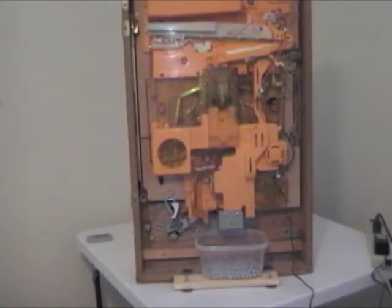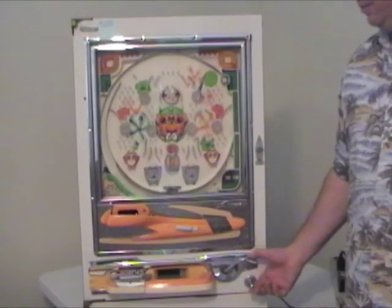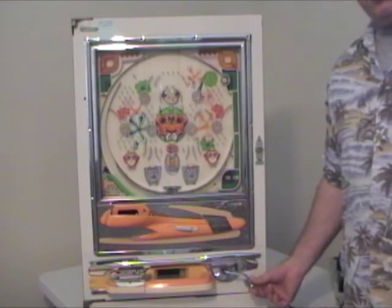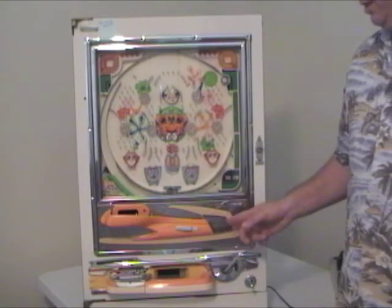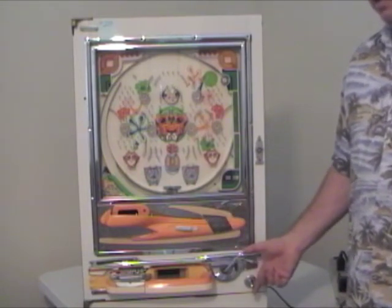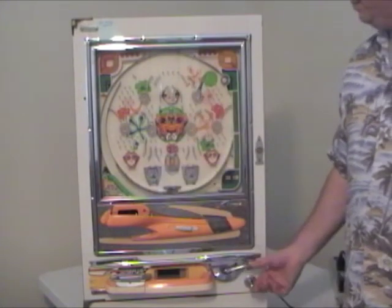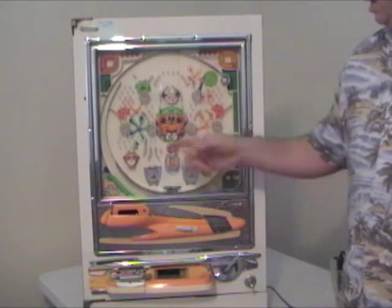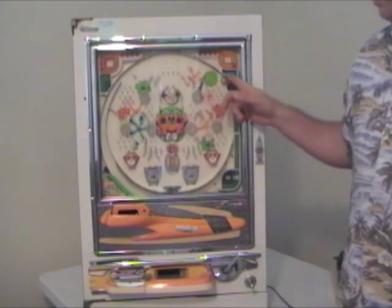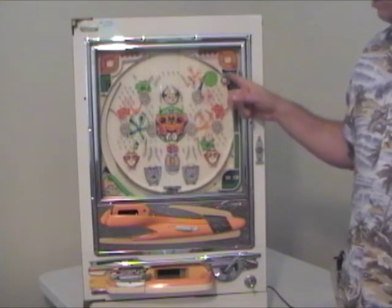Those are the basics on the back. Now we'll turn it around and we'll be ready to play. You pull the flipper down and let it go. The first time you do this, nothing will happen — what's actually happening is a ball is being loaded into the shooter lane. So now when we do it, the ball that's in the shooter lane will shoot up onto the playfield. The ball shot across and bounced off of this rebound bumper.